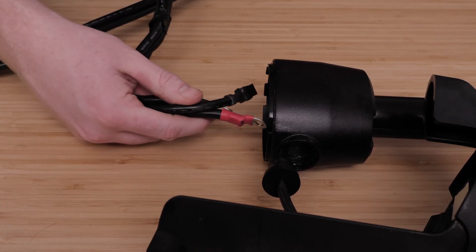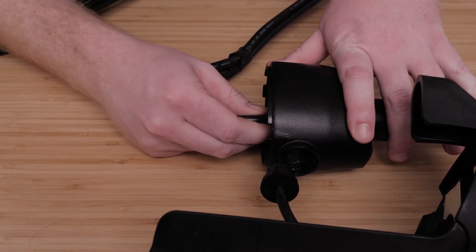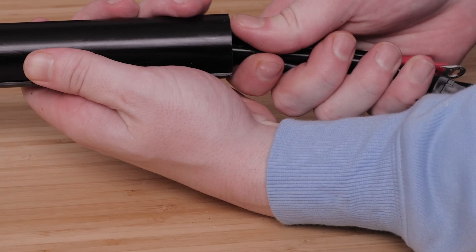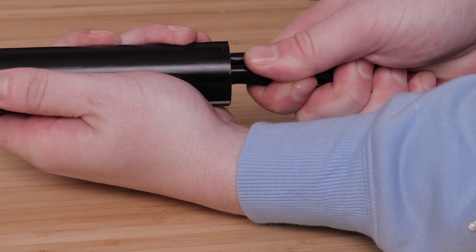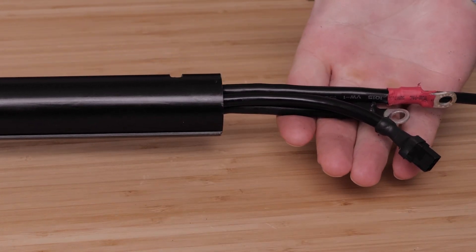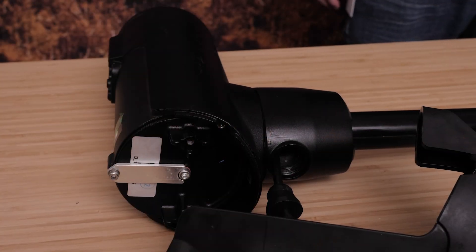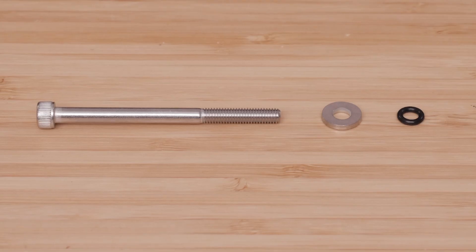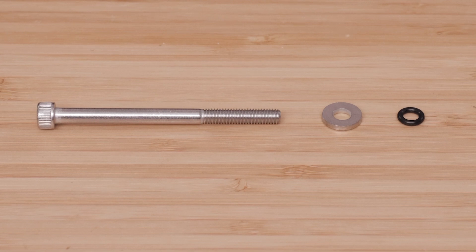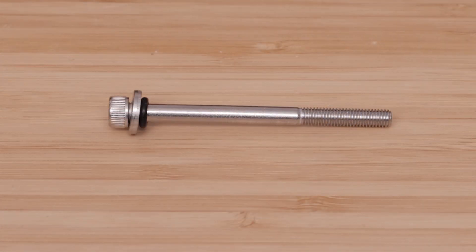Feed the power and data cables from the propeller drive motor up through the shaft until they emerge from the top. Gently pull the ends of the power and data cables as you feed them the rest of the way through the shaft. Prepare the four bolts in the transducer replacement kit by placing a washer and a 3/16 inch o-ring on each one.